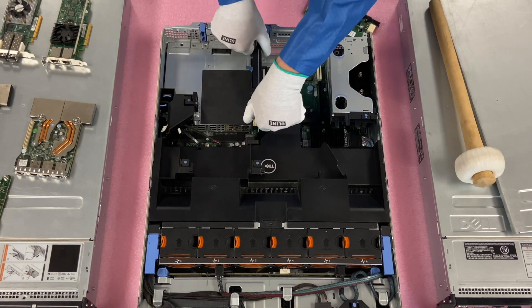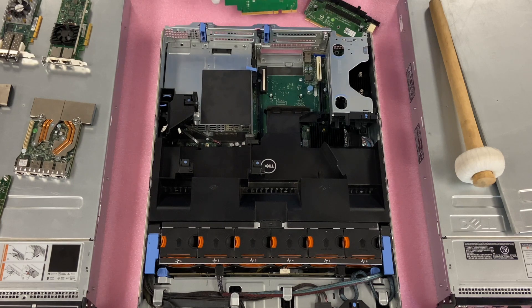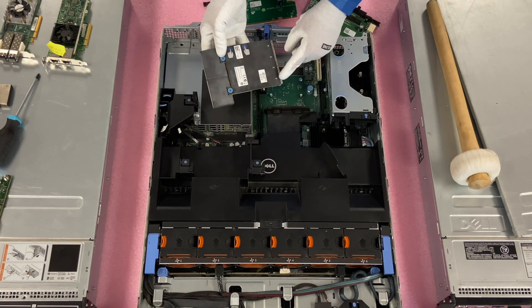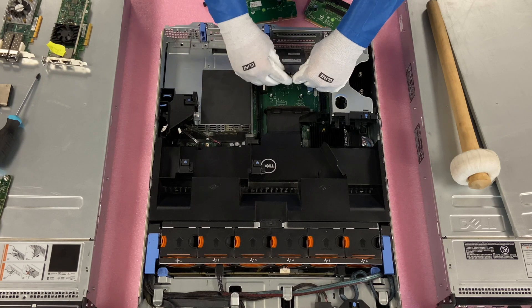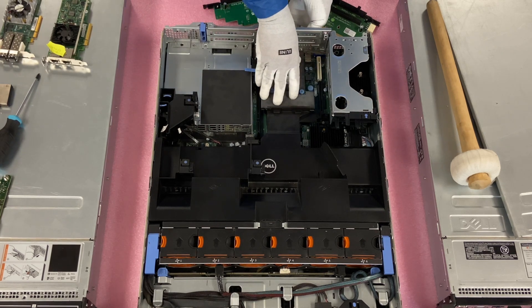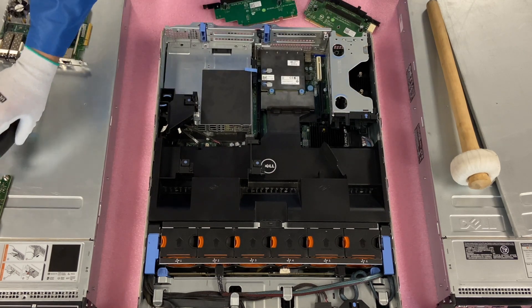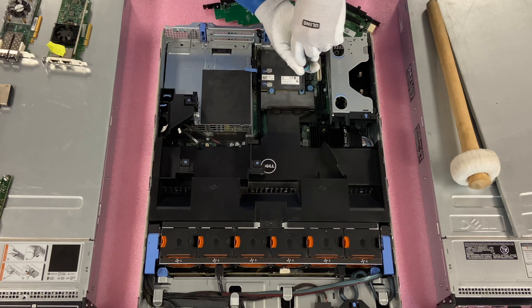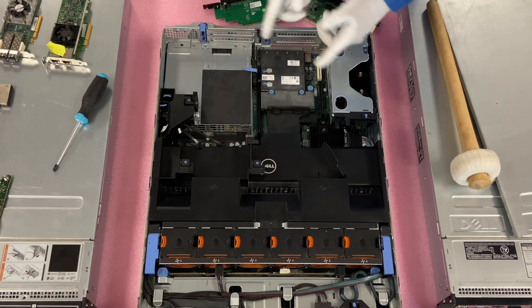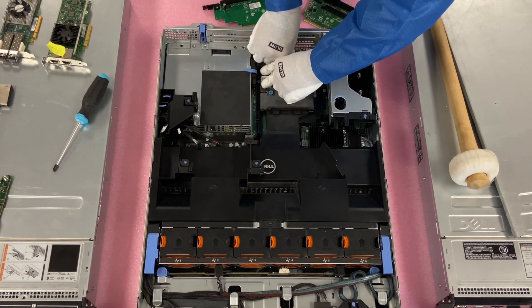Then you're going to come over here to riser three — same thing, we're just going to pull this straight up, being gentle and careful of course. Now we're going to come over and actually install our card. You want to just line this up properly in here and you're going to need to kind of shove it in. Sometimes you actually have to kind of lift the ports up on the backside — it just depends. Then you're going to want to come in and make sure you get this down nice and flush. Then get your trusty screwdriver and screw it down nice and easy. Once we do this, you want to just make sure it's fully inserted. You see these two buttons here where it even tells you to push — push right there and make sure it's fully inserted.